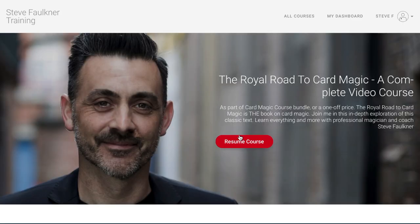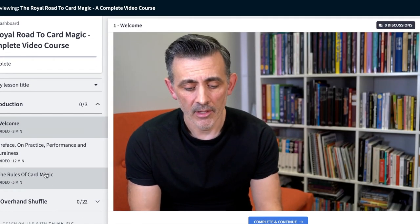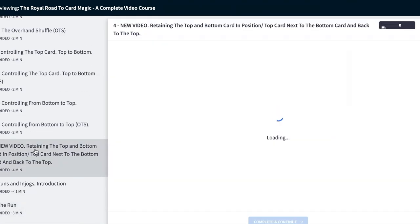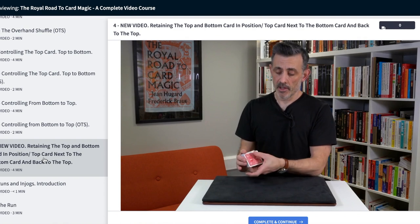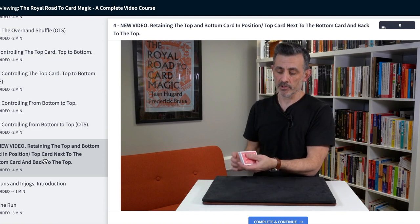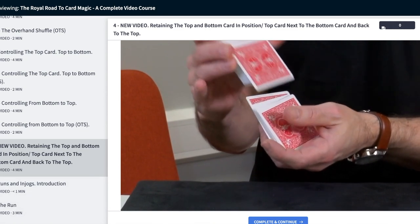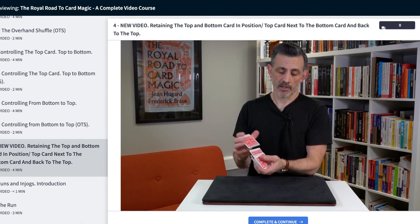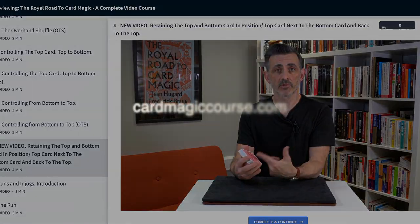Then you've got the more recent videos which look a little bit sharper — there's me looking a bit older and grayer, but there you go. Most of them are shot now with close-ups on the hands so you can follow along. This isn't one of those courses I want you to just sign up for — I want you to sign up and go 'wow, that's incredible.' I'm dedicating the majority of my life to it now, so it's a win-win. Any questions at all, email me at steve@cardmagiccourse.com.